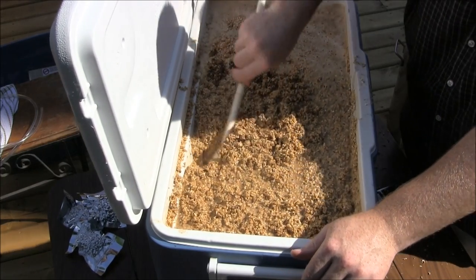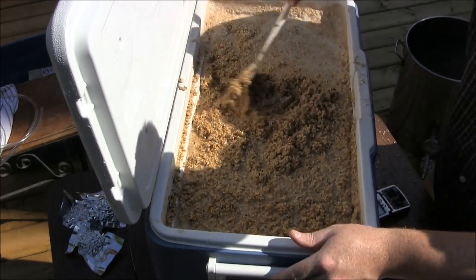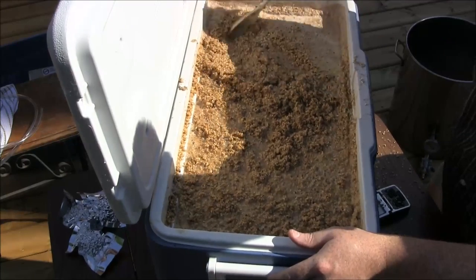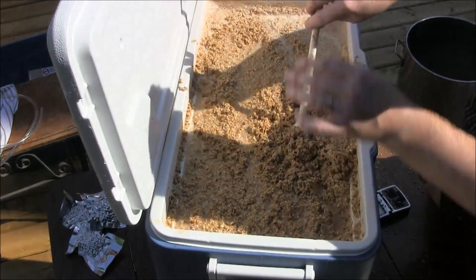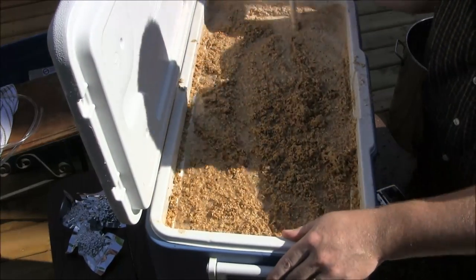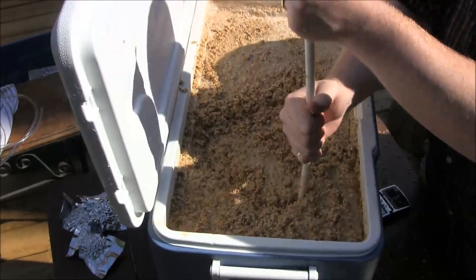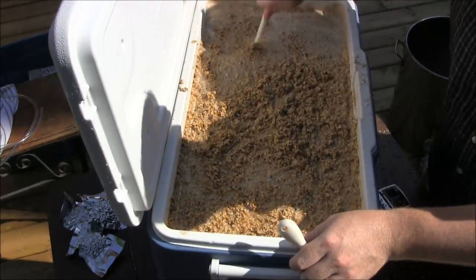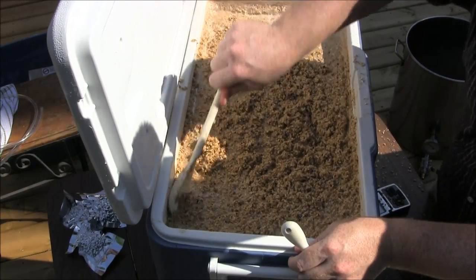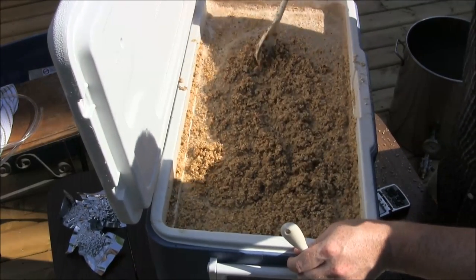Like I said, this is about the thickest you'd want to go for a mash. If you go any thicker the grain won't be sufficiently wet. It's a thick mash, folks — that's what happens.